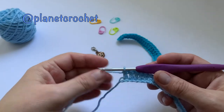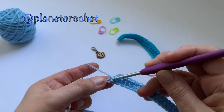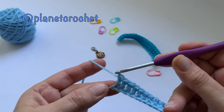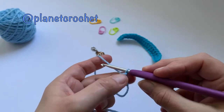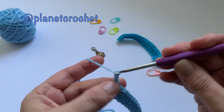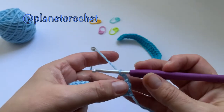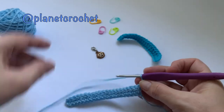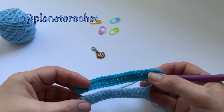So I'm on my last stitch: yarn over, three loops, pull through two, pull through two. To turn, you can either turn your work and then chain up, or I like to do my chains first then turn — just a personal preference. If you look at the back it looks totally different to the front.